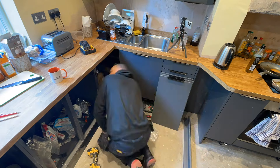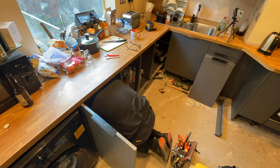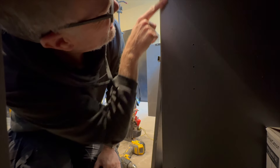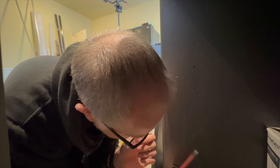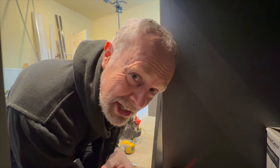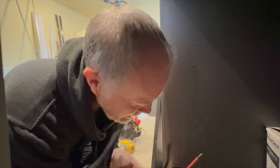I need a drill bit — a wood drill bit. That's metal. It's years of kitchen installation training that means I can tackle these sort of jobs. For you mere mortals out there, I wouldn't go near this — too many things could go wrong.